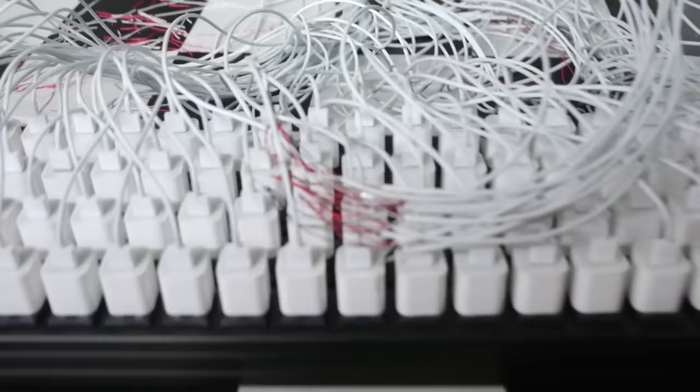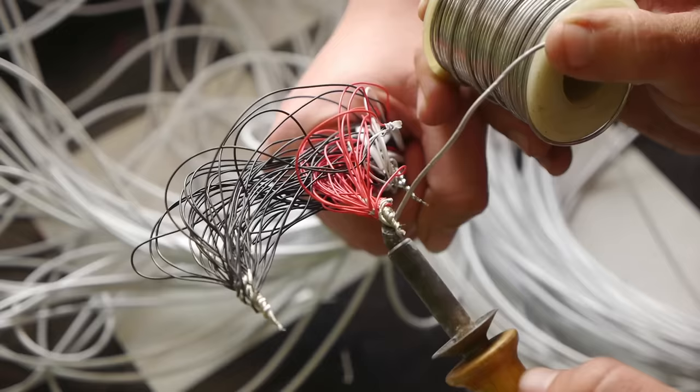We're going to solder them all together. So this is a work in progress guys. There's a lot of things that go into it, but let's continue to see how it unfolds. We're slowly soldering some of these cables together, trying to make this into one big piece.